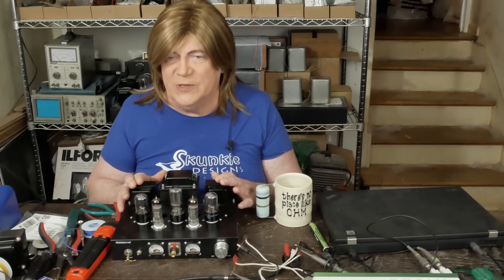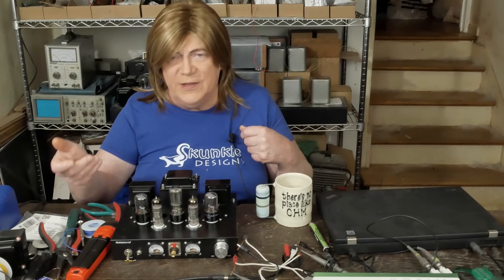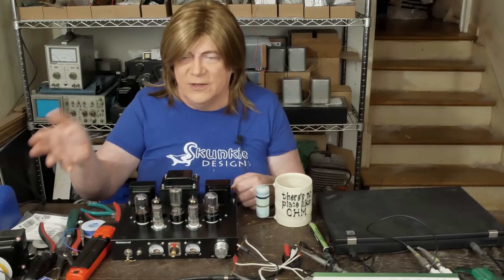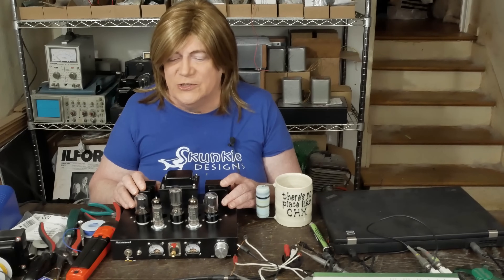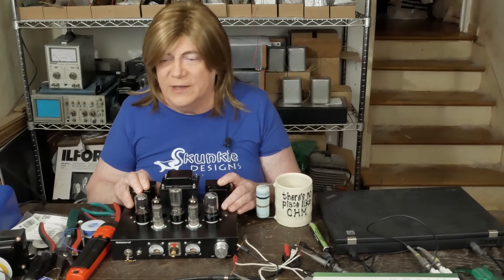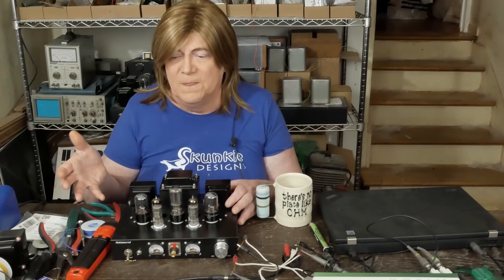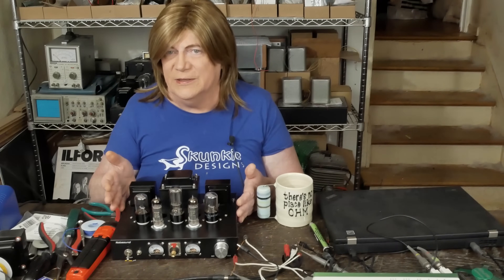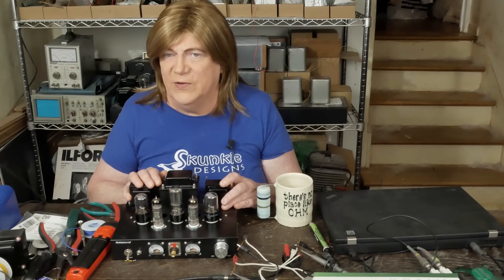My friend Mark, up in Pennsylvania, and I spent a couple hours on the phone — he was helping me try things: disconnect that, hook this up, try disconnecting the volume pot, take out the one meg resistor on the grid of the input tube. None of it was changing anything. He agreed that this doesn't make any sense. Then this morning he texted and said, 'Why don't you just ship the amp up to me and let me put a second set of eyes on it.' So I'm going to box it up and send it to Mark.